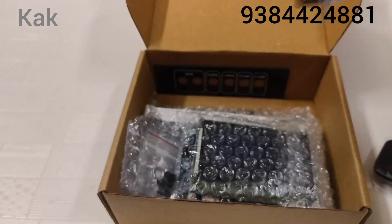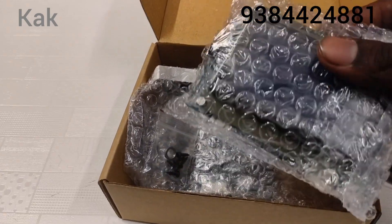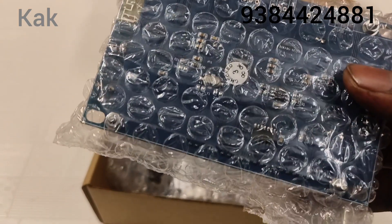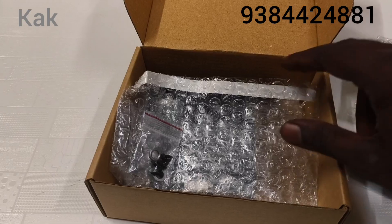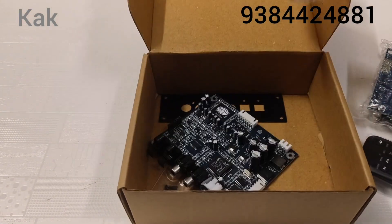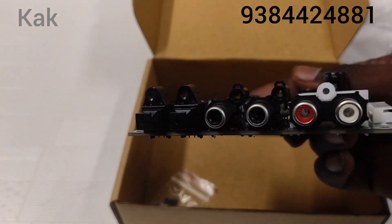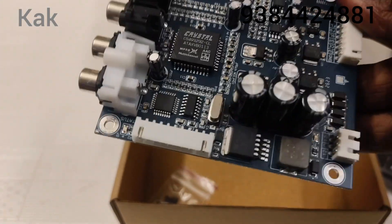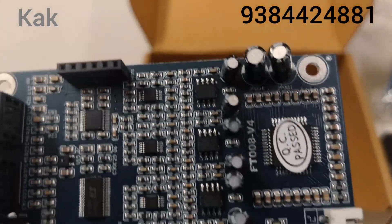There's a display — 128x64 graphical display. Inbuilt Bluetooth, Dolby DTS, vent, optical, coaxial. Motherboard version 4 update, vent, optical, coaxial, RISC. Crystal processor. FT-008 V4.